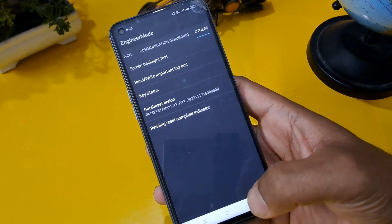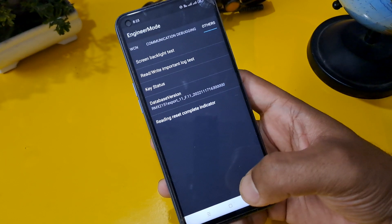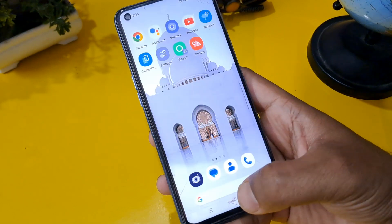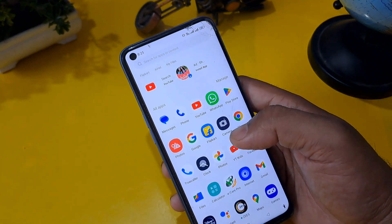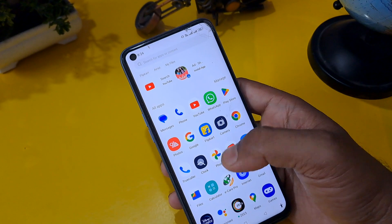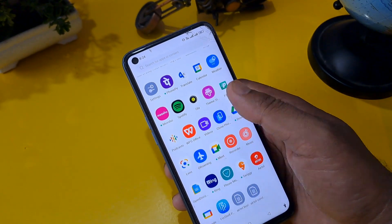Come back from this option. After completing the whole process, it's time to check our phone — and our phone is unlocked! This was done without any data loss, without any application, without a computer, and without going to a service center. I hope you subscribe to our channel and like this video.